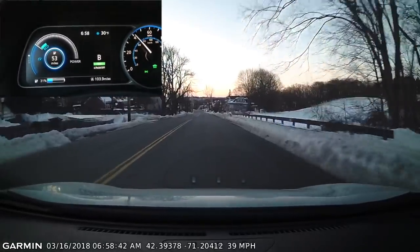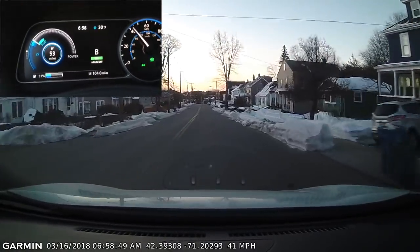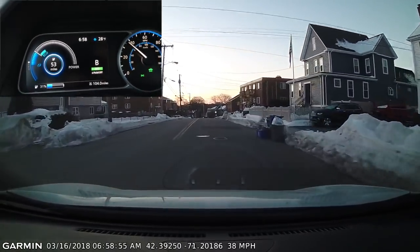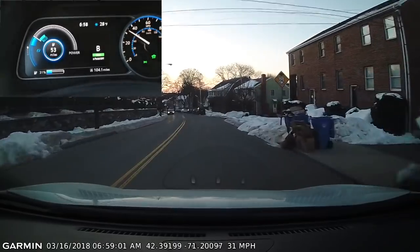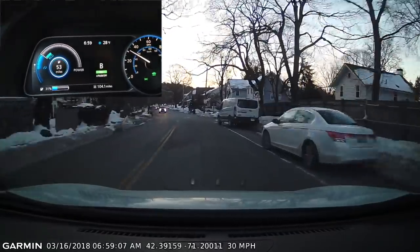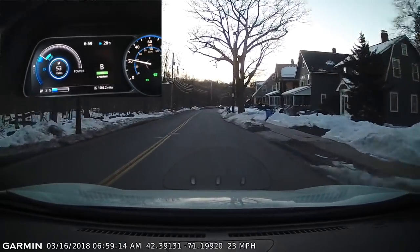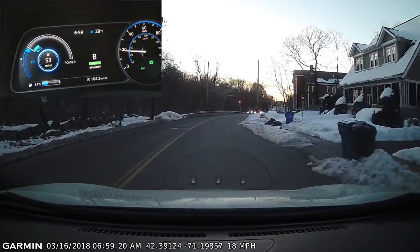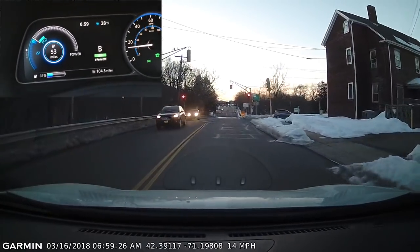Some people will tell you that you can switch the car into neutral to accomplish this, but I would advise against that strongly for a few reasons. There are places where coasting in neutral is actually illegal. It doesn't appear to be the case where I live, but it's easier to just not do it than to remember which states you can or cannot do it in. Secondly, if for some reason you need to do an emergency maneuver, having to shift the vehicle back into gear takes time, and in an emergency a second or two can be the difference between having an accident and avoiding one.